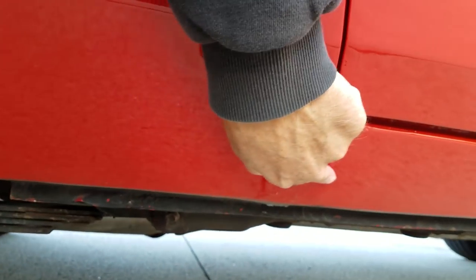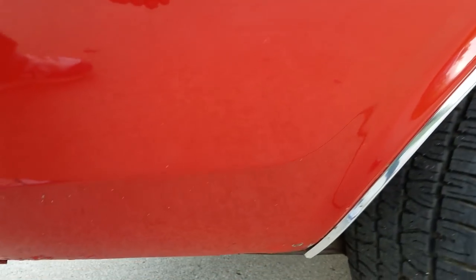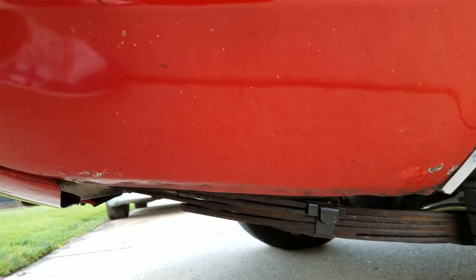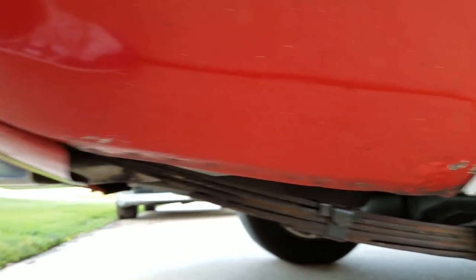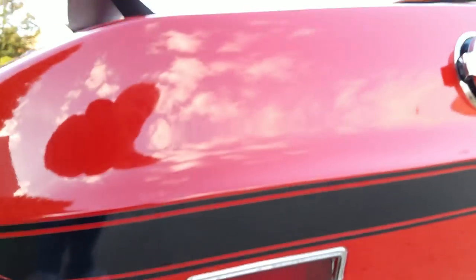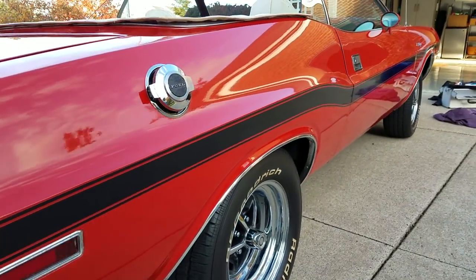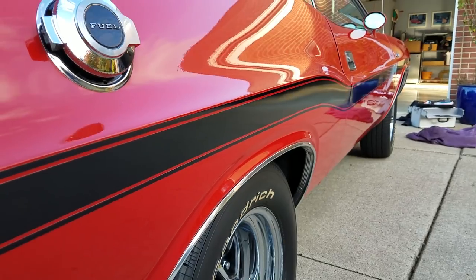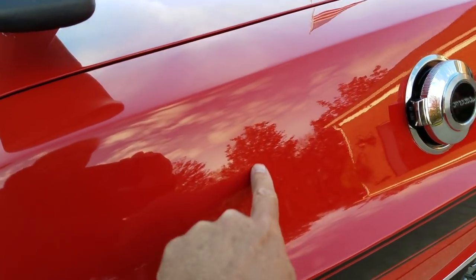Coming down here, a little bit of bubbling down low. The purchaser — the potential purchaser — will see the video first before it's launched publicly. He makes his decision, and if the car doesn't meet the grade for him, then I'll launch the video so other people can see it. The car is a pretty good looking car. It's got a few waves, and there are a few more fisheyes up in the paint here.